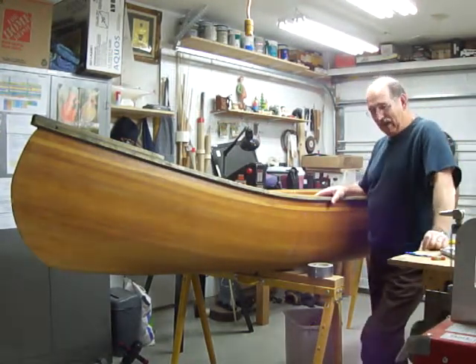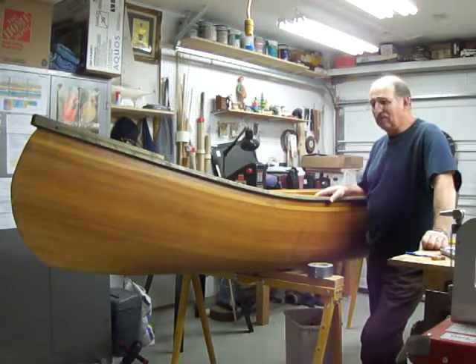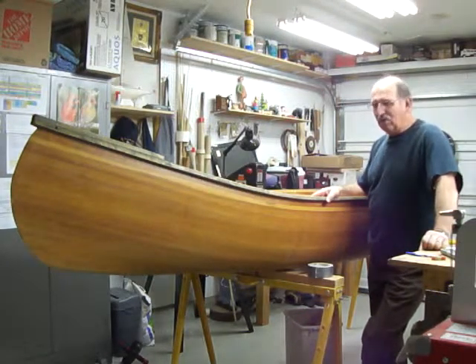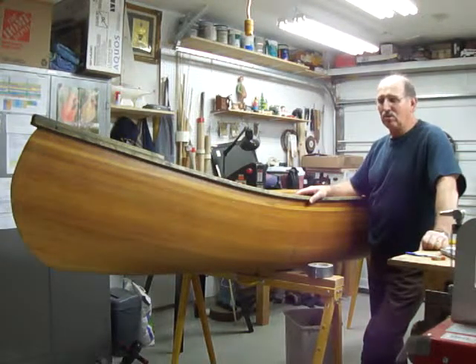So I made the back the front and the front the back, and I threw about 60 pounds of dumbbells in the front to keep me level. That's the way I've been using the canoe, and because of that, I really haven't enjoyed it as much as I thought I would — although it does go through the water nicely.